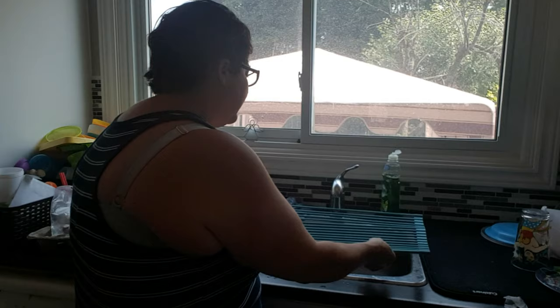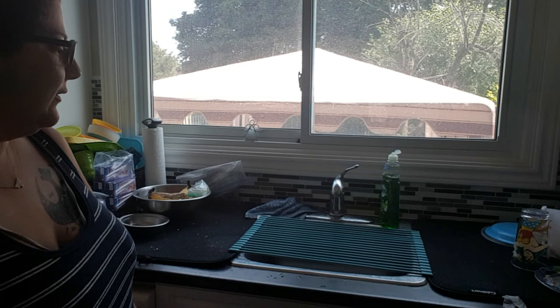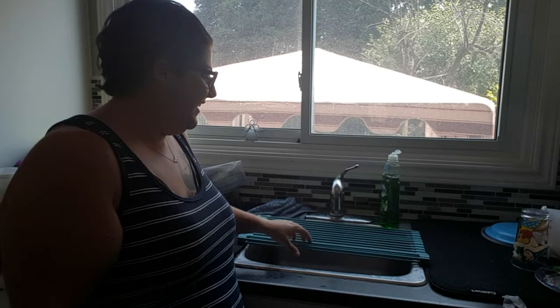You're also supposed to be able to throw it on your countertop — so if you have granite or marble, it's not supposed to break your countertops. And it's supposed to work as a dish rack too.